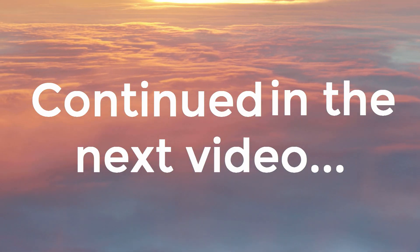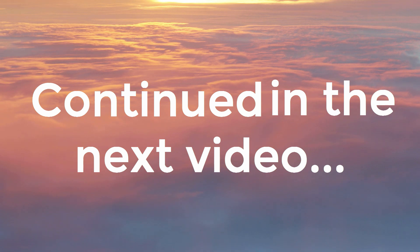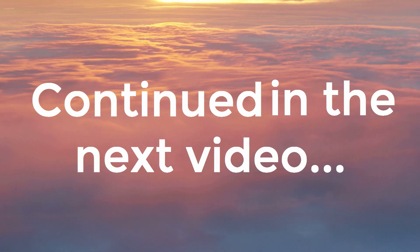I hope you enjoyed this video. If you did, please like it and subscribe to my YouTube channel. I wish you all the very best.